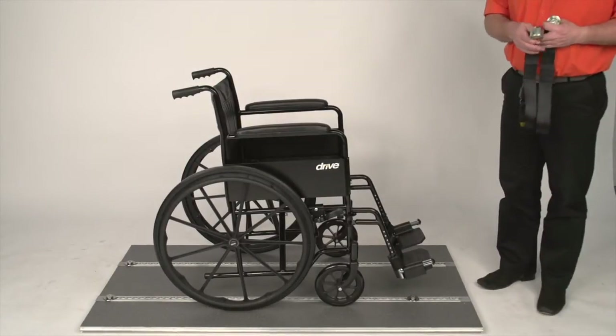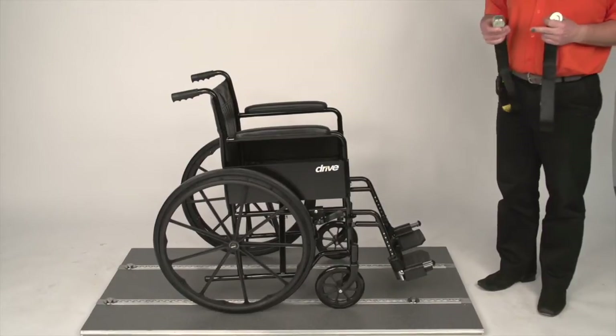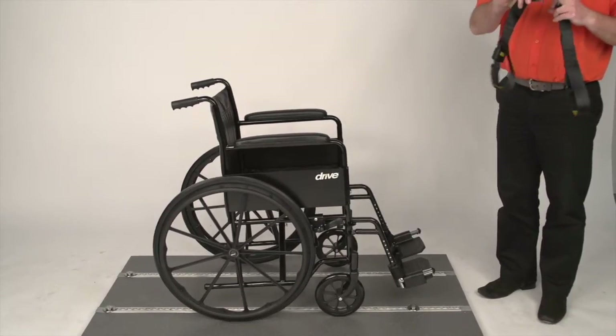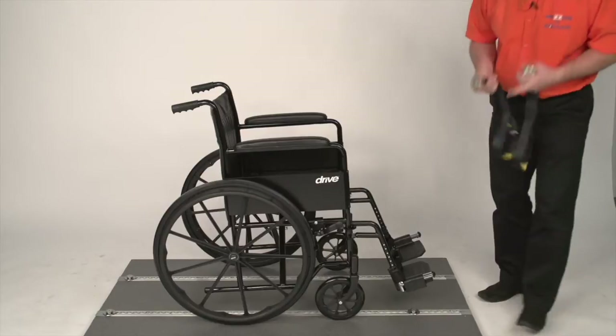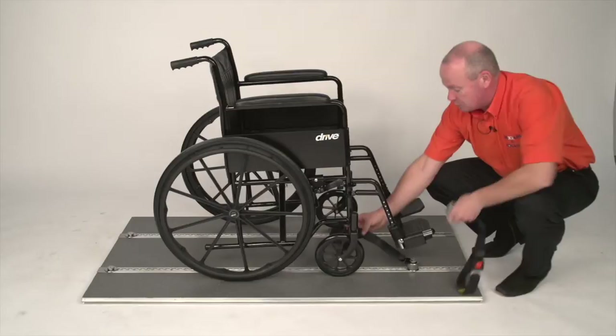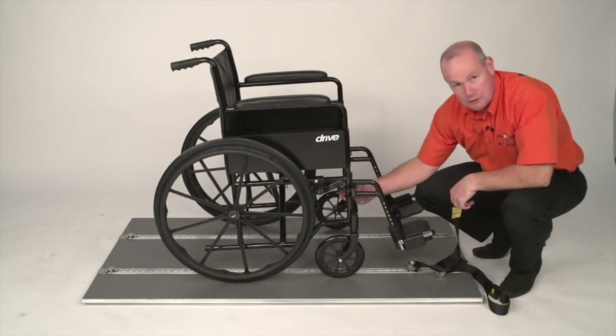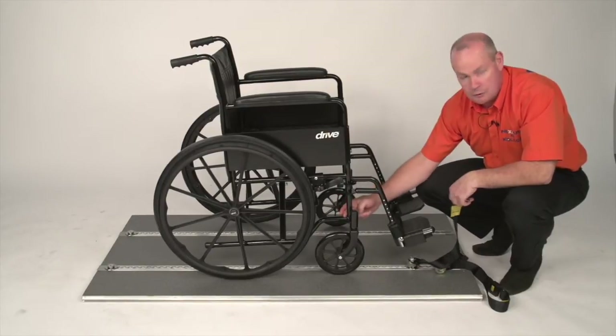We are now going to attach the front straps on the Apollo system. The Apollo system is a single point fixing — you have four points in the floor and instead of a foot you have this unit called a cleat. To operate it, you slide it over the top towards the wheelchair and attach it on the main frame on the front of the wheelchair, where the main frame is with the horizontal and vertical bar meet.